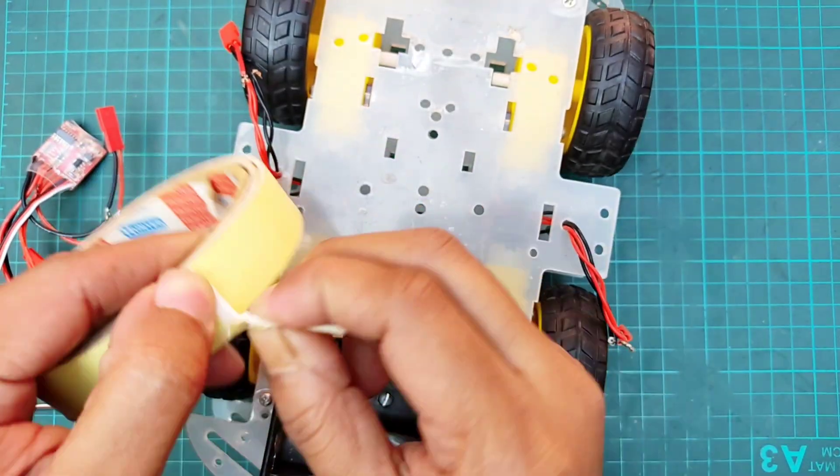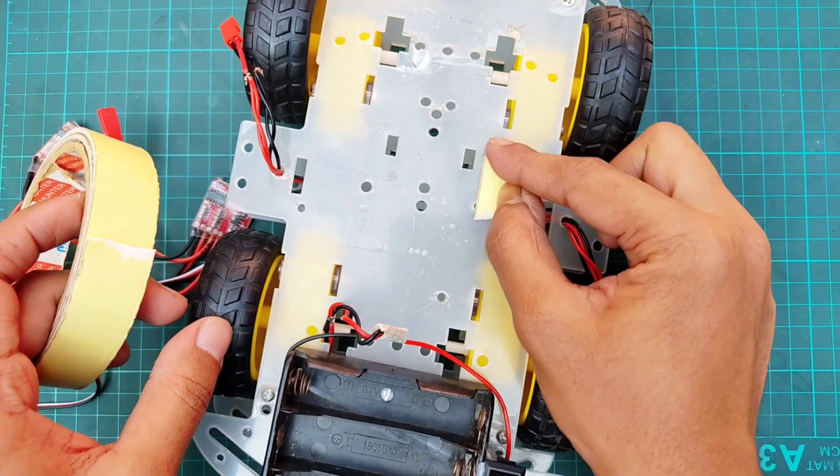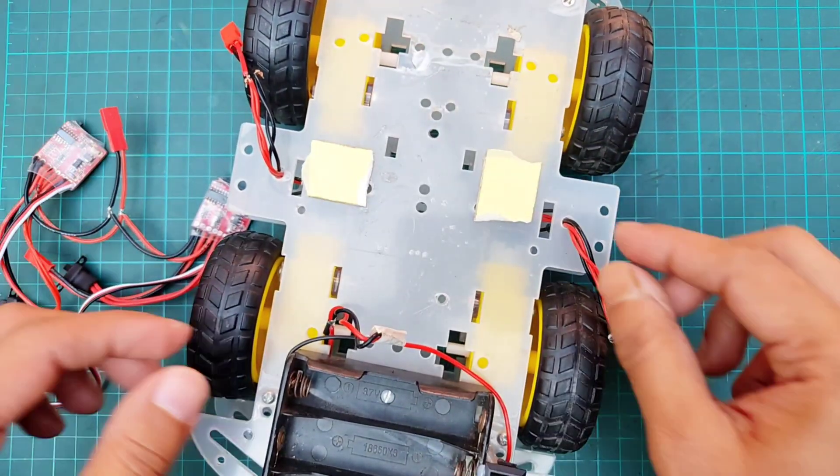After that, I will place both ESCs on the chassis using double-sided tape and connect the motor terminals accordingly.